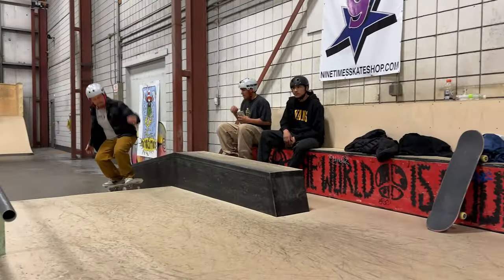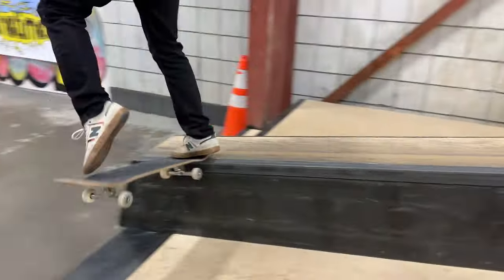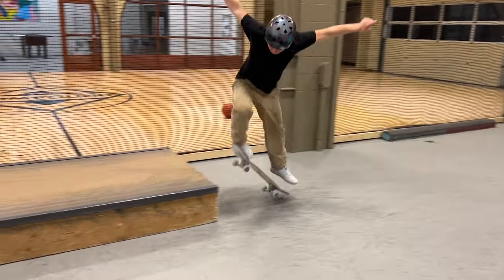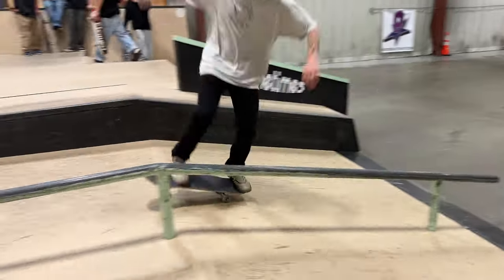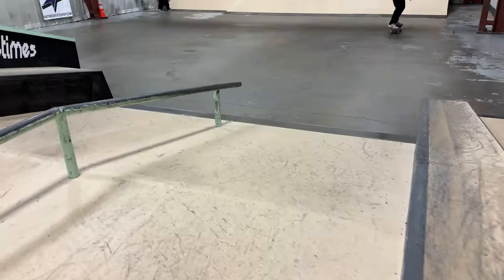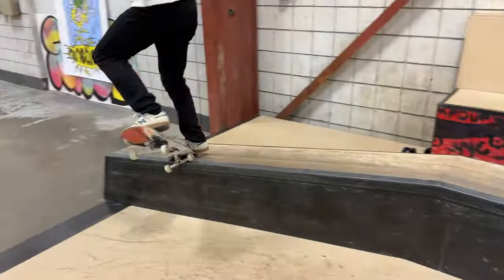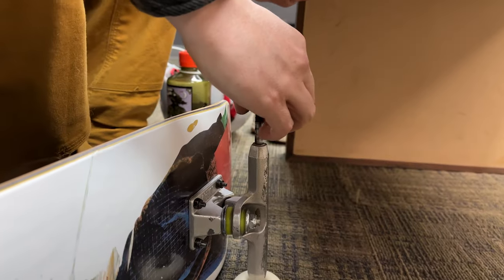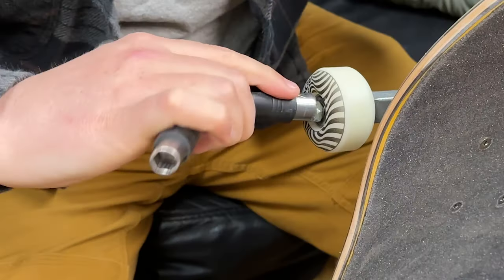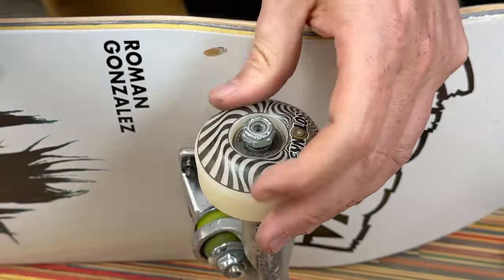My first impressions at the indoor skate park were that they performed way higher than what you'd expect from a 93. People were blunt sliding them, back lipping them, back tailing them, and they actually slid, which was definitely impressive. You could feel it sometimes when jamming into a back tail or crook that it was a little softer and stuck into the ledge a tiny bit more, but it was pretty impressive to see a 93 slide on a back lip. I also really liked that compared to other 93s I've ridden, these didn't have any squeak to them — some softer wheels squeak on feebles and tricks like that. I definitely think these are the perfect wheel if you want to ride everywhere: parks, crusty street spots, cruising around town. If you're just riding a skate park and smooth surfaces, you probably want to stick to a Spitfire Formula 4 99 or 101, but I was definitely really impressed with how these wheels rode.